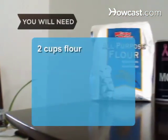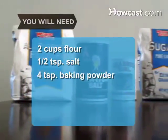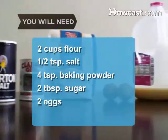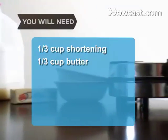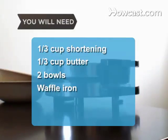You will need: 2 cups of all-purpose flour, 1/2 teaspoon of salt, 4 teaspoons of baking powder, 2 tablespoons of sugar, 2 eggs, 1 and 1/2 cups of milk, 1/3 of a cup of melted vegetable shortening, 1/3 of a cup of melted butter, 2 mixing bowls, and a waffle iron.